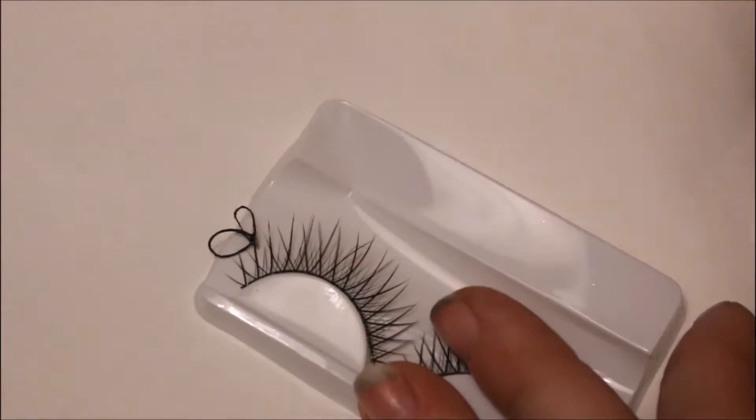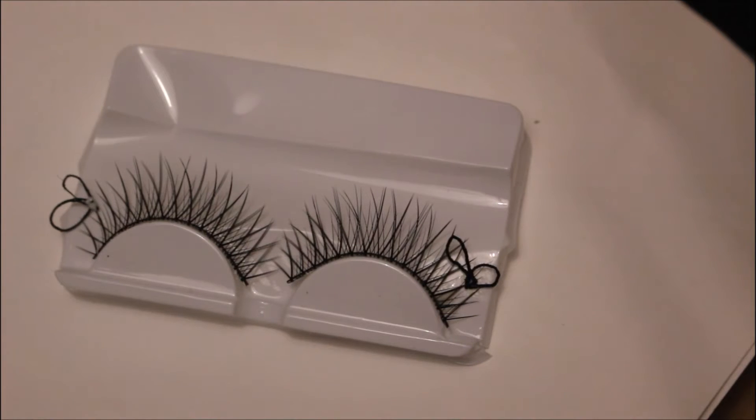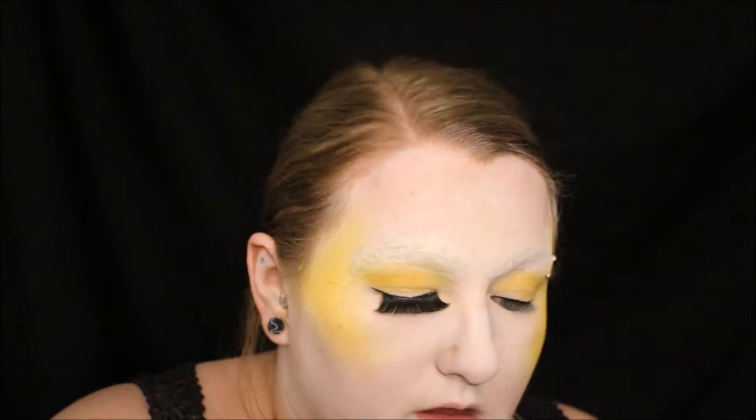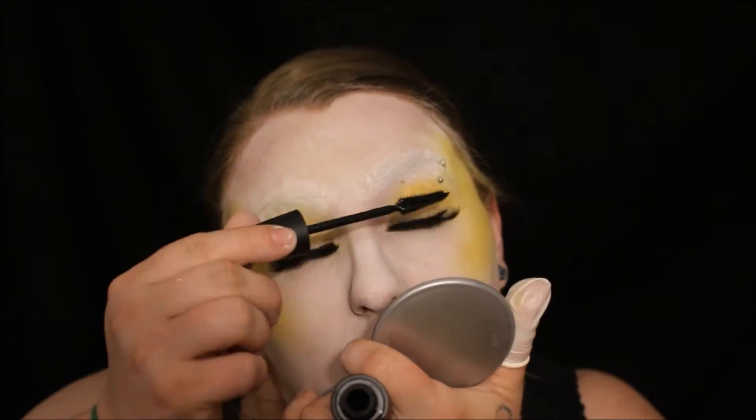Then I took a very big pair of Stardelle lashes, because I had made lashes — which I will show you a clip of here — and then promptly lost them completely forever. So I went with these gigantic lashes instead because they were the next most interesting, then added mascara to blend them in.